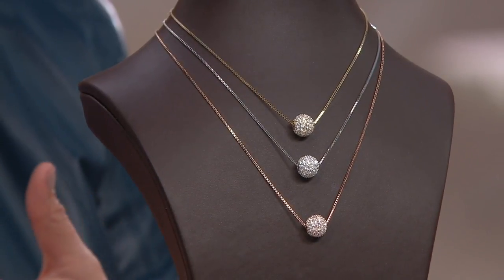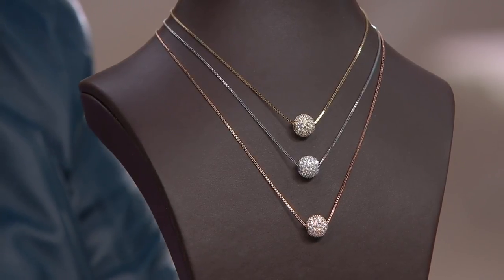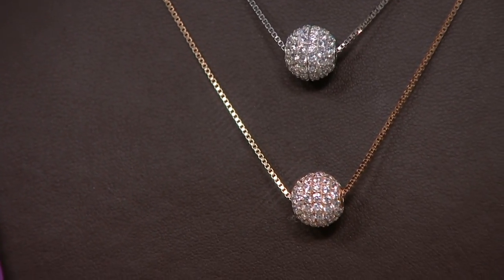You're also on an easy pay plan here. And then you just need to choose your color — do you want it in the rose, do you want it in the yellow, do you want it in the silver? It's all completely paved.